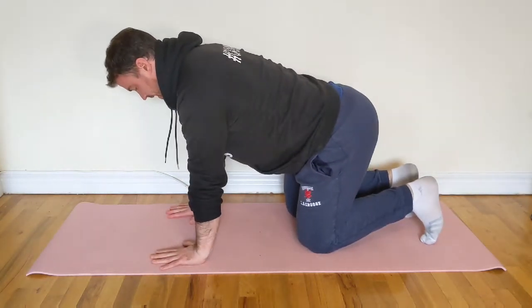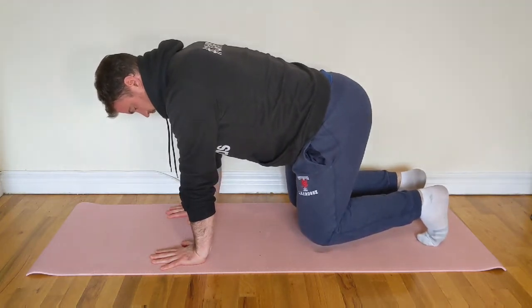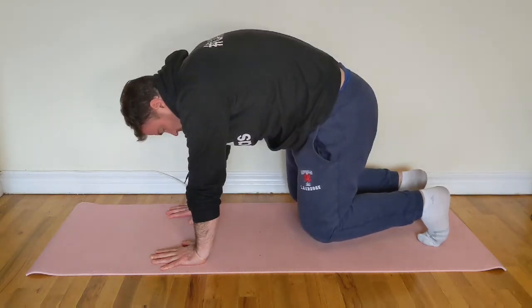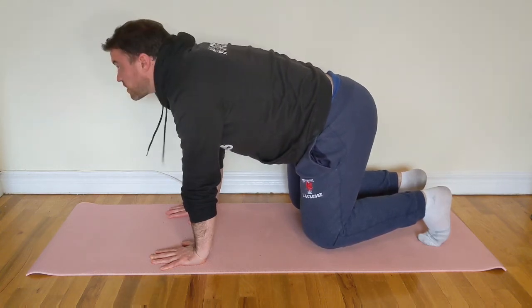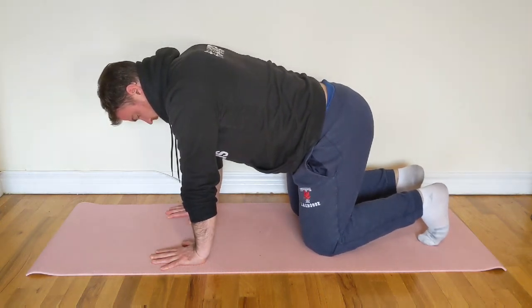Shoulders are relaxed, pushing right into the floor, chin is tucked, and push right up so that your knees hover about one to two inches off the floor. Notice that my back is in a nice straight, neutral position — not rounding, not extending — and my chin should be tucked in a neutral position as well, not flexing or extending, looking right up like that. Hold this position and then gently bring yourself back down.